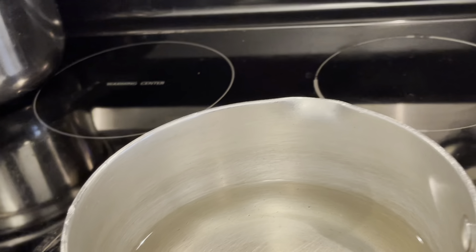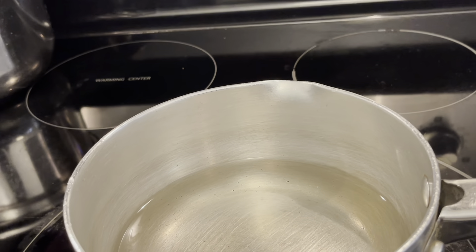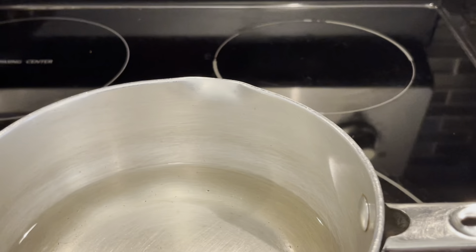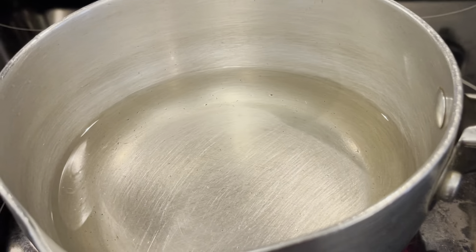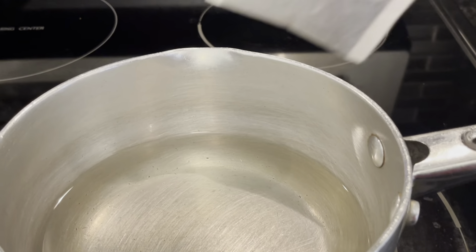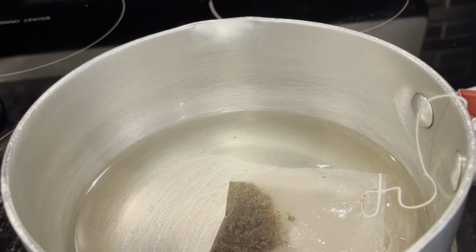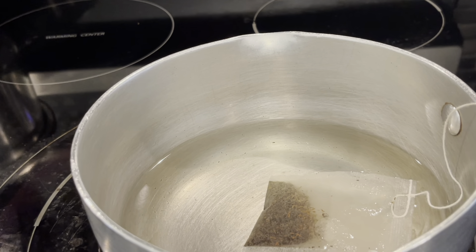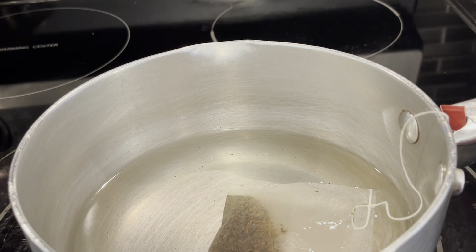I'm using a tea bag today — I'm sorry I can't show you the brand name. I'm using it because I don't have the normal loose-leaf tea we use from Kenya, but those kinds of teas are available in stores not in tea bags. So for this tea I'm just going to use black tea. As the water heats up, I've got some milk here — a gallon of whole milk. You can use any milk you want: two percent, one percent, or no milk at all.